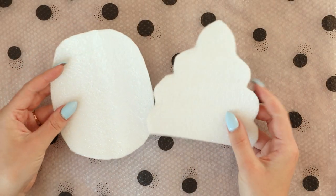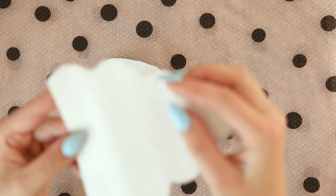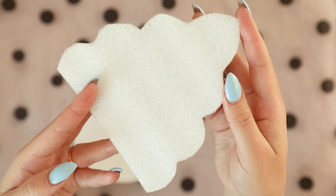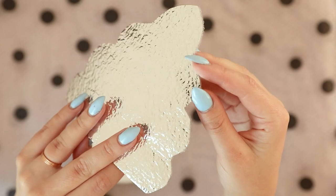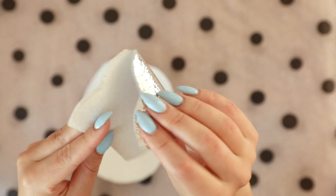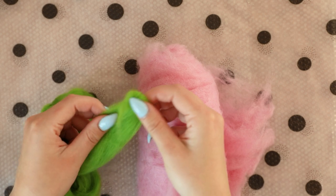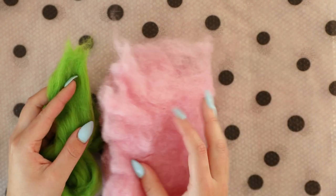You can download the templates for this project using the link in the description box or comment section. Make sure the material you choose is water-resistant and you can bend it easily without it breaking — this is some kind of floor lining, I think. You can also use floor mats for kids' rooms. As I mentioned, we're using wool tops and wool batting for this project just to see the difference.